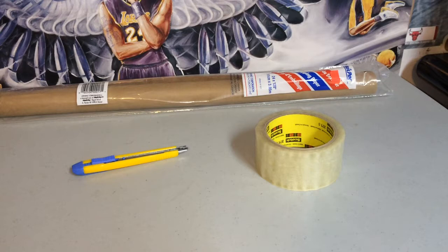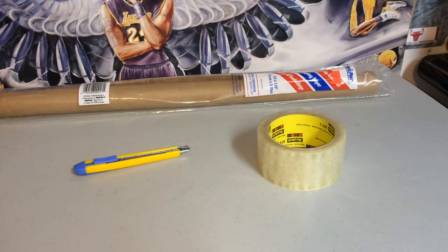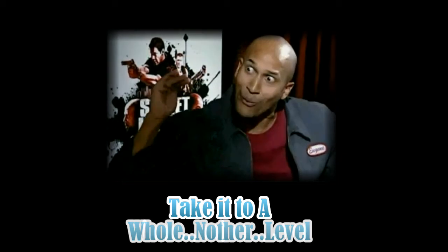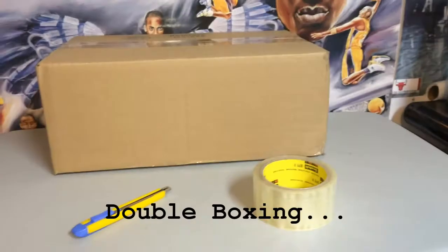You have to remember, though, when you use this method there's a high chance the shoes will be damaged, because the box will be thrown all around. And for some shoe collectors, they love keeping their boxes.